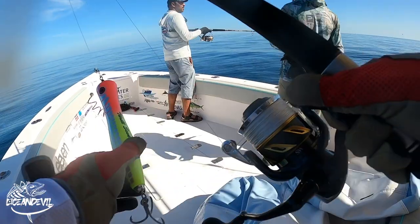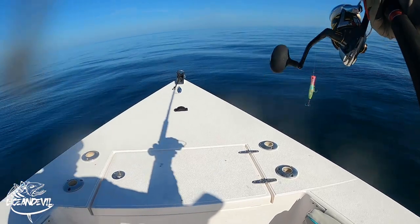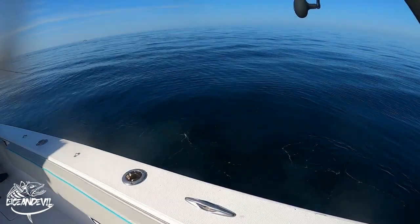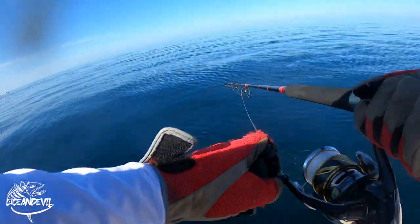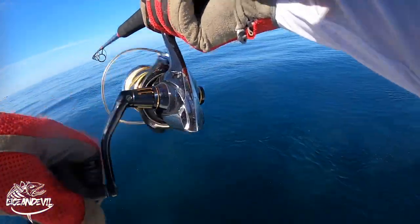Equipped with the Stella 14,000 with Silk Ocean P8 — it's only 0.42 millimeter braid, so I got 300 meters on this 14,000 Stella. The advantage of this rod with this reel — it's an old-air design. You can cast this all day, it's super light. And with this size popper, you get an awesome pop on the 150.